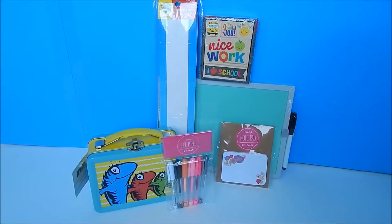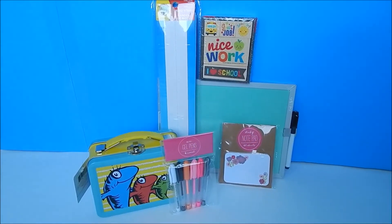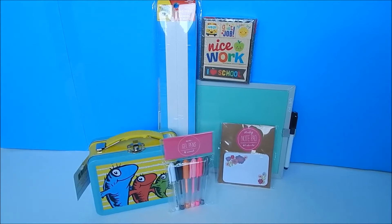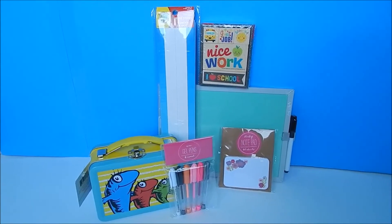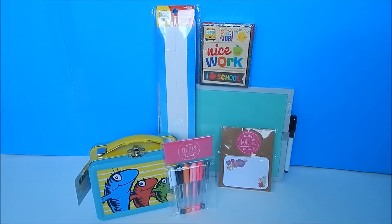Welcome to Two Thumbs Toy Review! Today we're going to do something a little different — we're going to show you how to create a classroom for your American Girl doll using items that you would typically find at the dollar store or Dollar Tree.